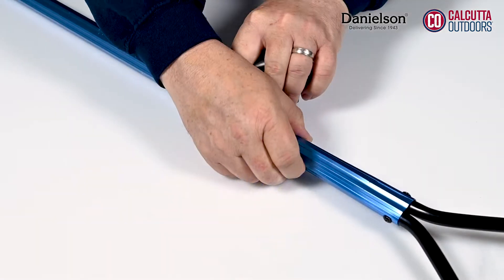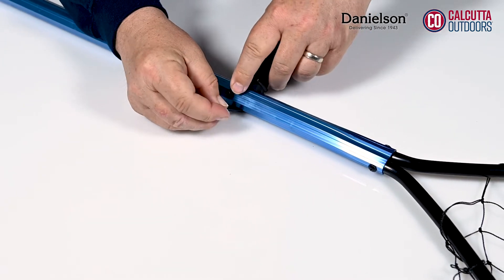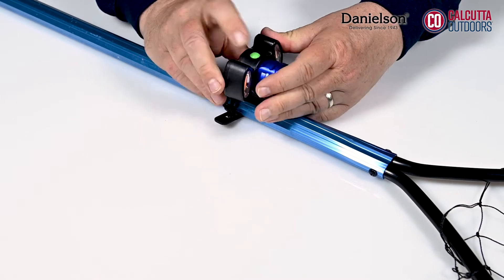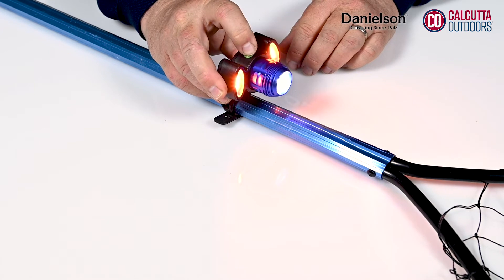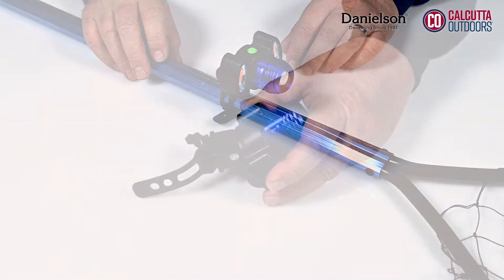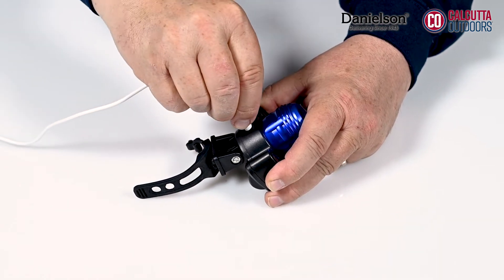This light features a simple installation strap that will wrap around any net handle, from small live well scoops all the way up to a trophy salmon net. The light itself is water resistant, of course, and features an easy to use activation button that even a solo angler can master. The unit runs off of rechargeable batteries that are easily recharged through a sealed USB port.